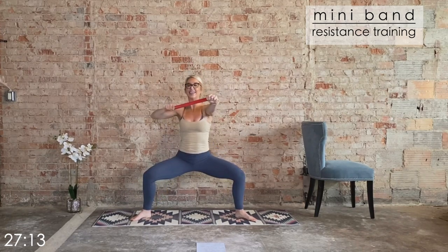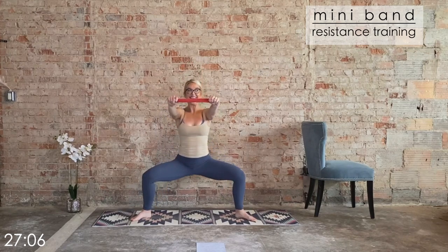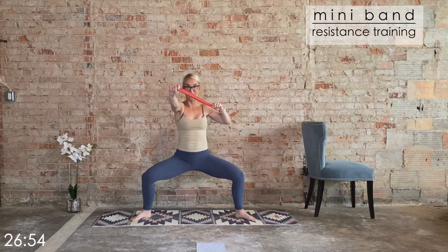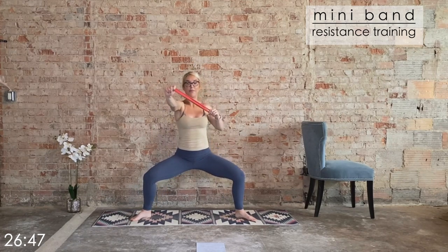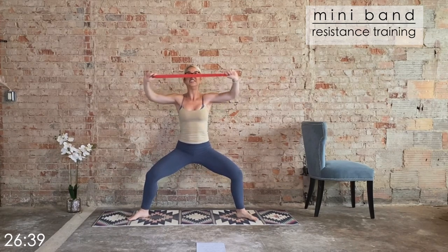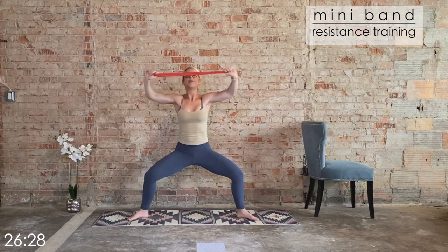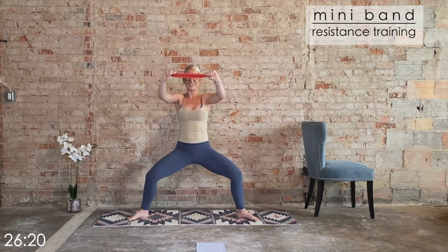Eight more. Drive it up. Last five, four, three more — then we go bilateral, that means both arms. Last two, last one. Now hold it back — little pulls in. Face pull, right by the face, elbows flare out to the side. Mid to upper back — you'll feel this in the delts as well. Eight, seven, six, five, four, three, two, one. Squat it up and down — inhale, exhale to drive.